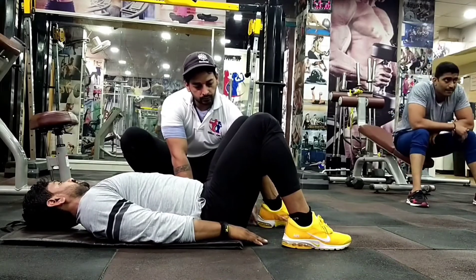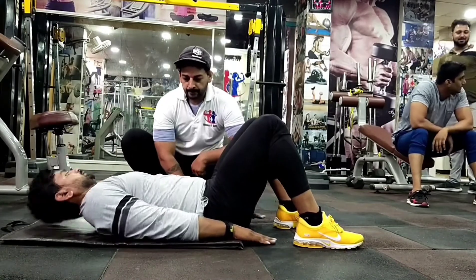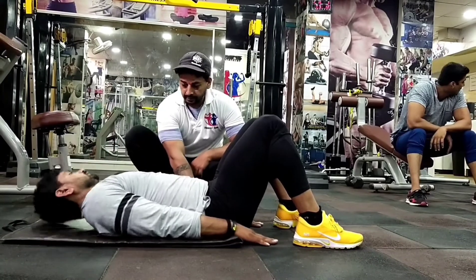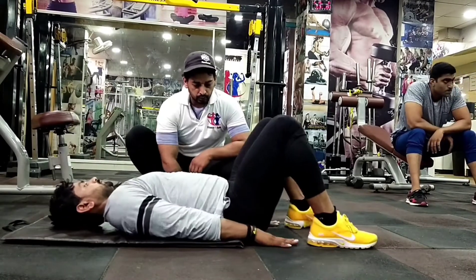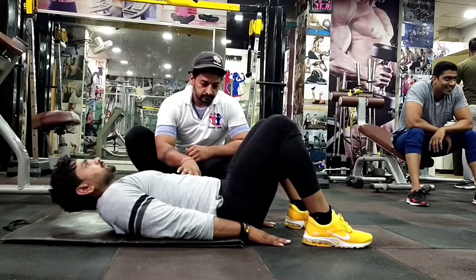Crunches Variation — यह crunches का एक variation है जो upper abs को target करेगा। Focus करना है कि अपने हाथों को floor से नहीं उठाना है और अपने shoe को touch करना है।